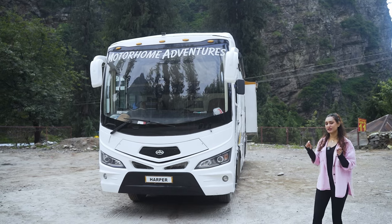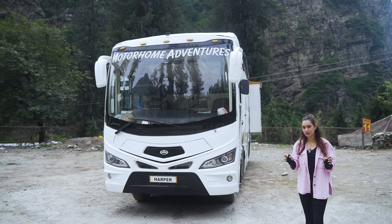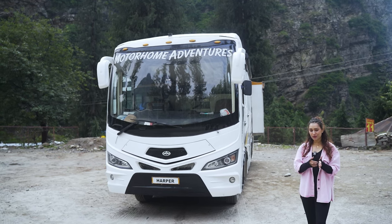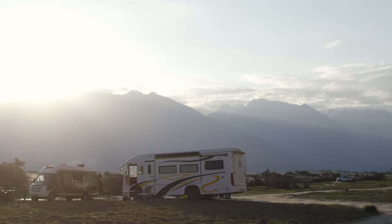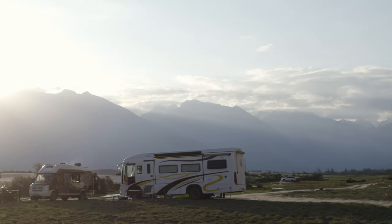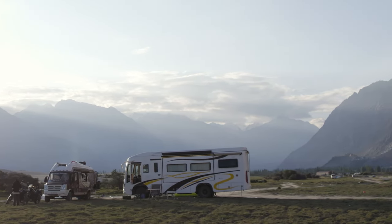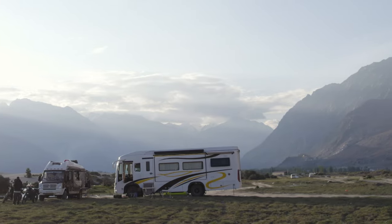Painted in a white pearly color with black as well as yellow highlights, Harper is a camper van that can easily sleep up to 12 people. The current configuration is only for 10 people but this can be extended up to 12. We are going to first talk about the exterior, going from the driver side to the co-driver side, and then hop inside.